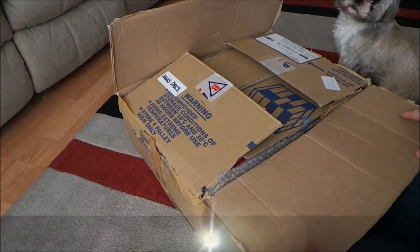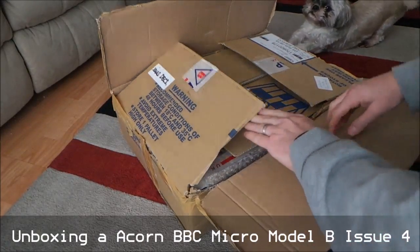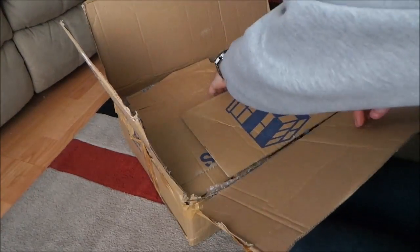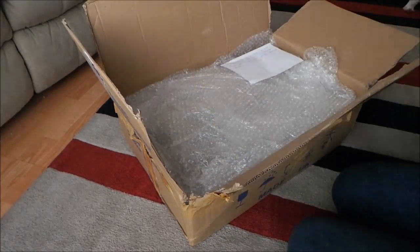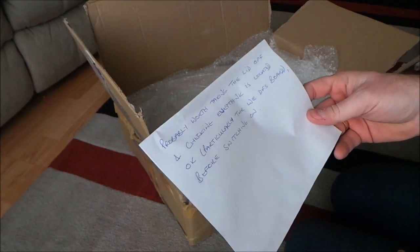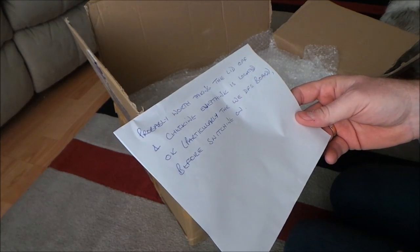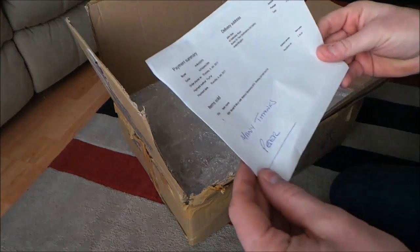I've had a parcel so I thought I would unbox it and see what it is — well, I know what it is. It's exciting when you get these through the door. There's a note: 'Hello, probably worth taking the lid off and checking everything is located okay, particularly the DFS board, before switching on.' Okay, thank you Peter.